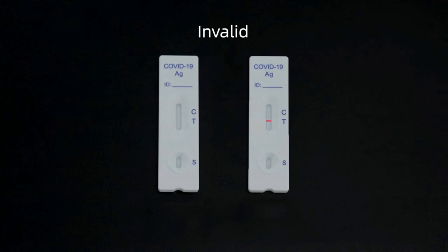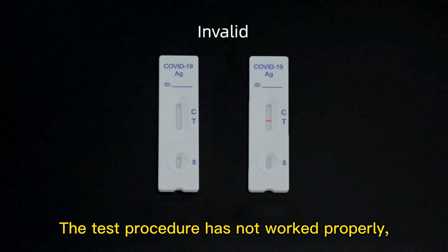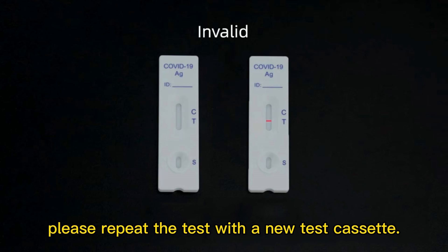Invalid: If there is one line only at the T line, the test procedure has not worked properly. Please repeat the test with a new test cassette.